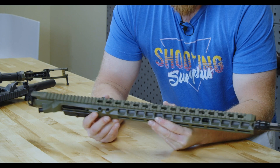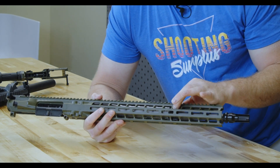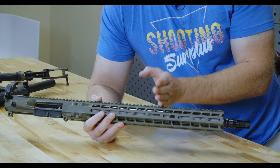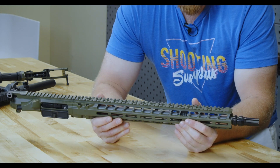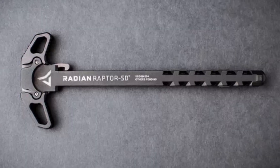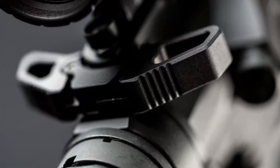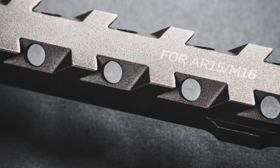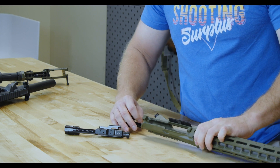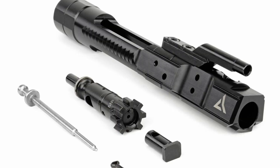It features a 416R stainless steel barrel with a polished feed ramp. This is an intermediate gas length system — you'd have rifle length further out, mid-length in the middle, so it's right there in between. It comes with their SD charging handle, which is suppressor-optimized. You can see the little cutouts to let gas flow by so you don't get blowback in your face when running suppressed. This is their enhanced black nitride bolt carrier group.